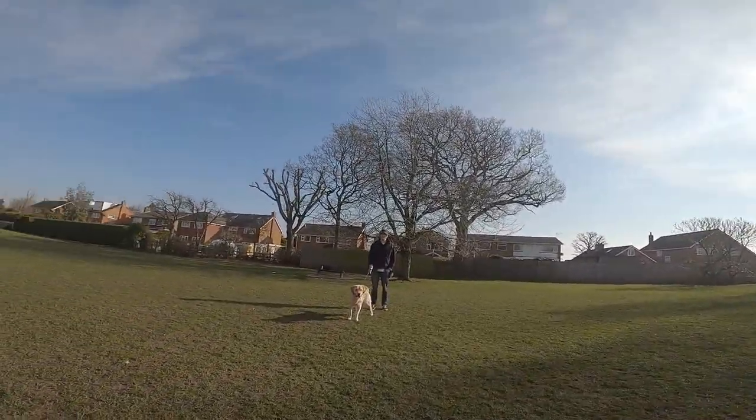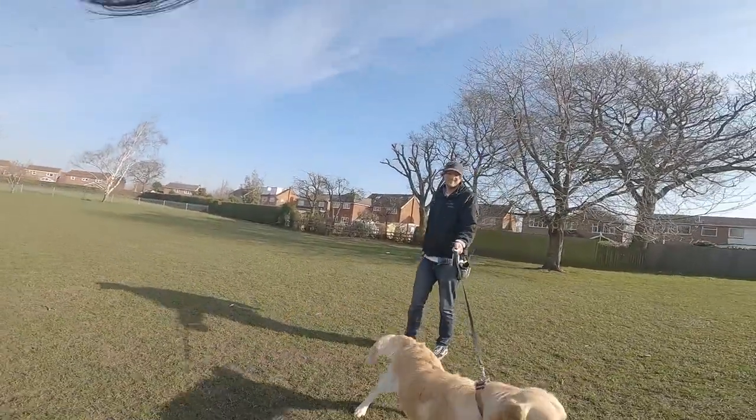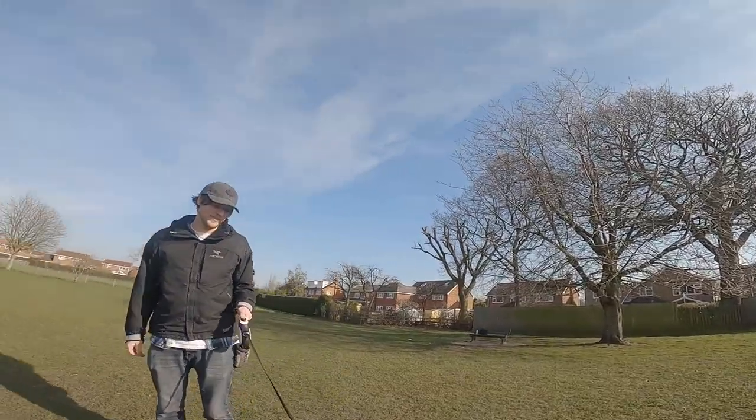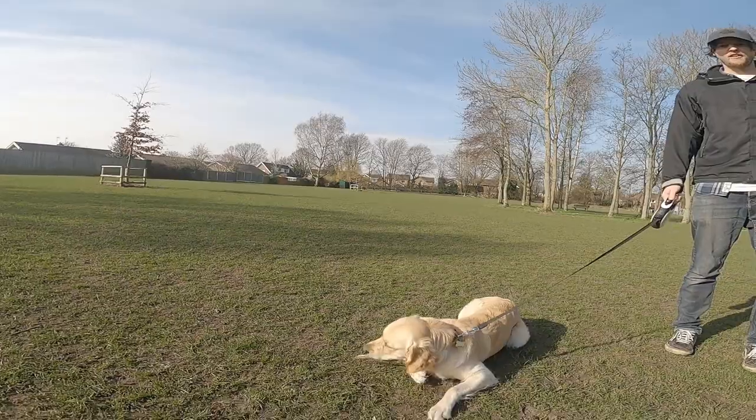Are you ready, Ollie? Don't mess with my GoPro. You know he would eat absolutely anything and everything, including the GoPro — and now he's eating a stick.